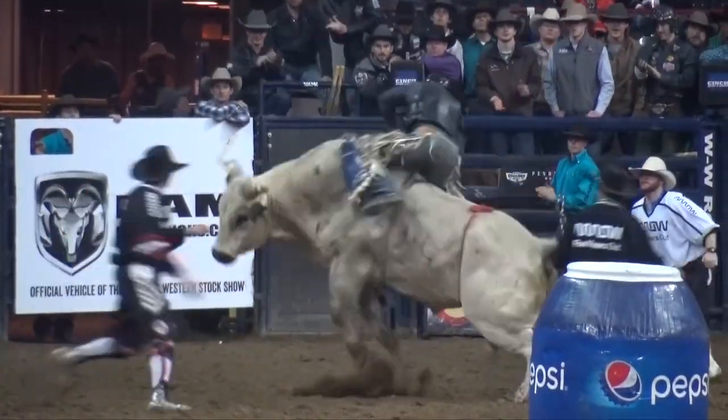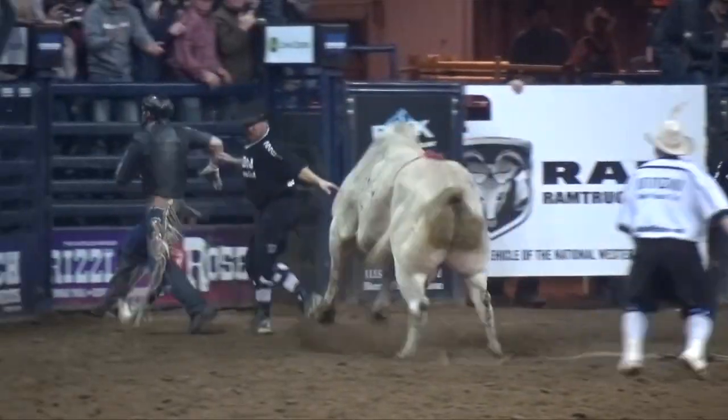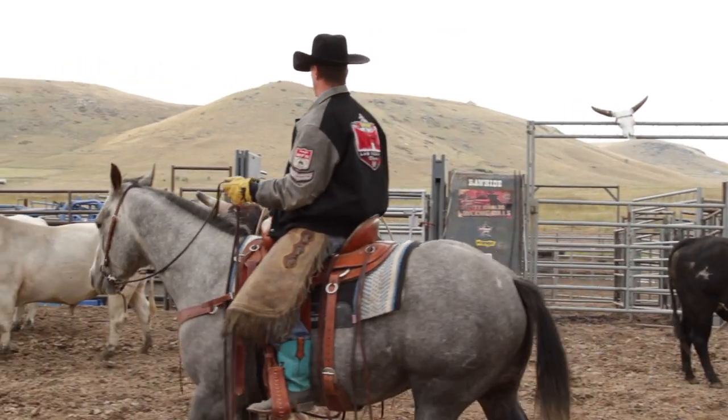That bull is trying to kick that flank off and it's an area some relate to your underarms on a person. When somebody's tickling your underarms, it's not painful — they're just trying to get rid of that flank. It's like touching a riding horse in the flanks; they're going to kick.